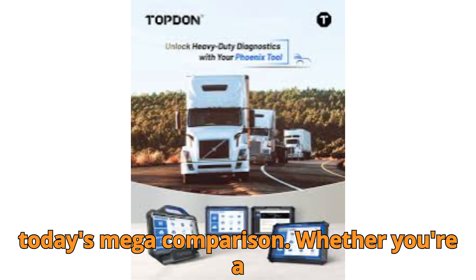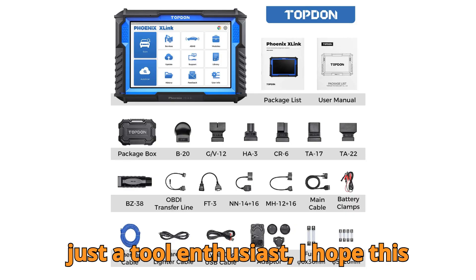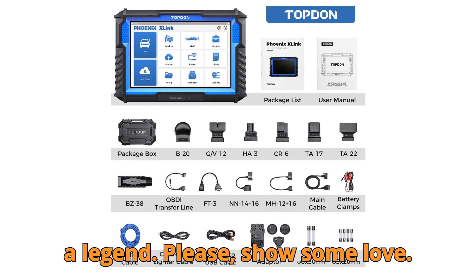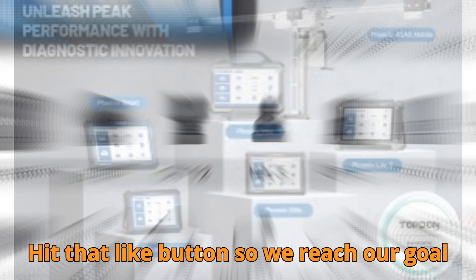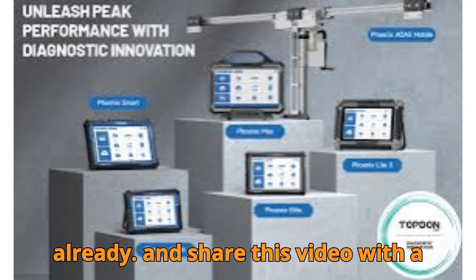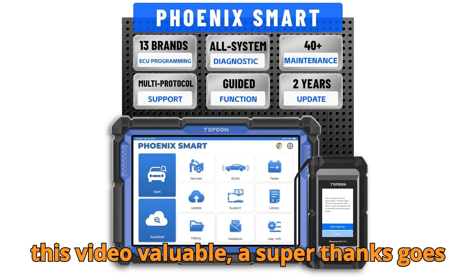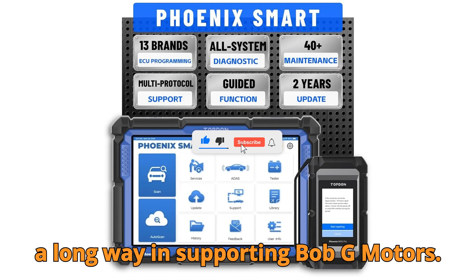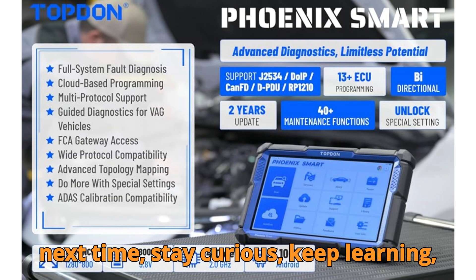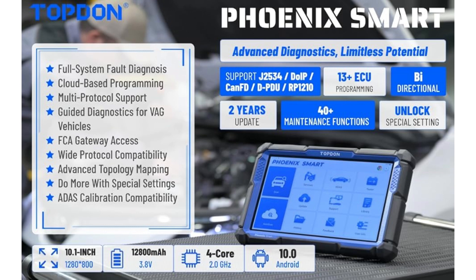That's a wrap on today's mega comparison. Whether you're a solo mechanic, workshop owner, or just a tool enthusiast, I hope this helped you decide what fits your needs best. If you've watched till here, you're a legend. Hit that like button to help us reach 10,000 likes and 1,000 comments in 24 hours. Subscribe if you haven't already, and share this video with a fellow technician or garage owner who might benefit from it. Thanks for watching till the end. Until next time — stay curious, keep learning, and happy diagnosing.